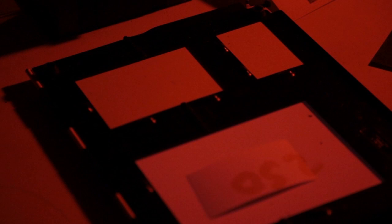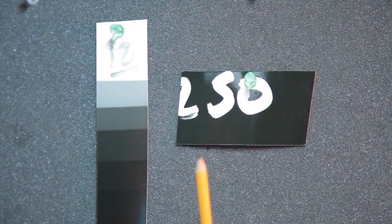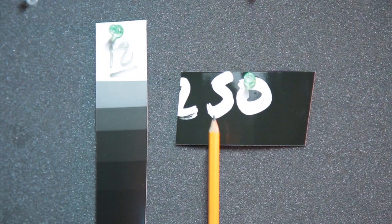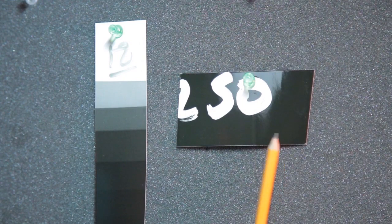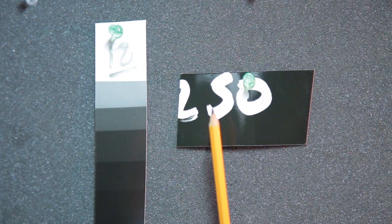I develop the test strip and here it is. This was the negative shot at 250 ISO. You can see where the density lies — it's slightly lighter than the remaining 18-second section which has gone to D-Max, maximum black. So it looks like this film rates at 250 ISO for the way that I develop and for that camera.